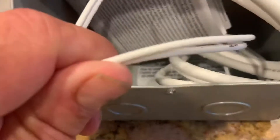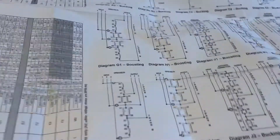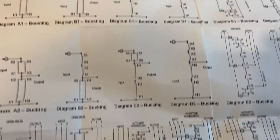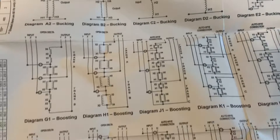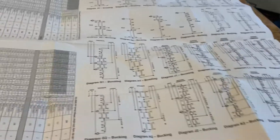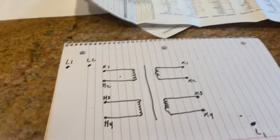A buck boost transformer — a lot of wires in here to look at, some small ones, some big ones. The drawings they give you could be very confusing. So for an electrician or not, this could be a little confusing, so I said I'm going to simplify this, maybe it'll help someone out.